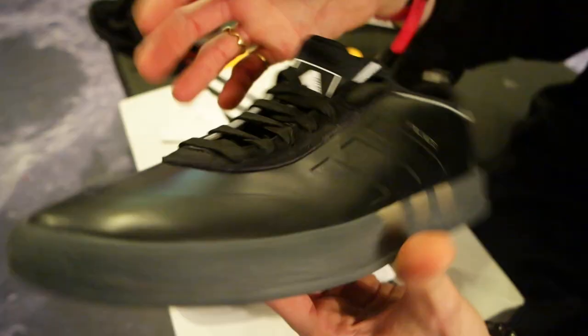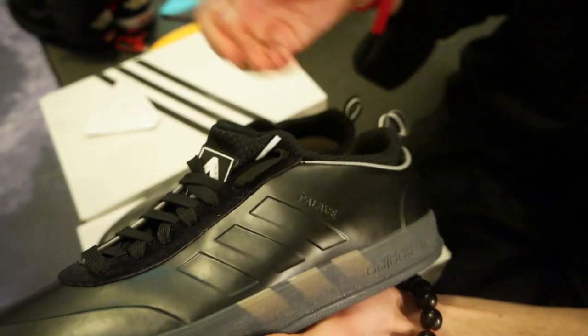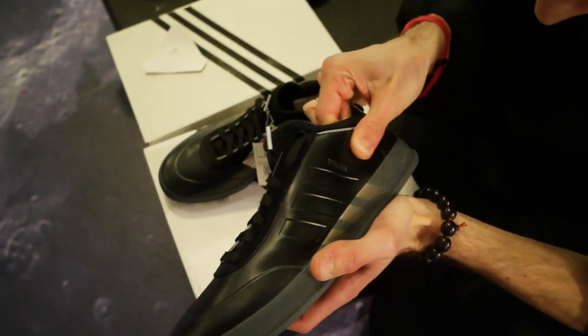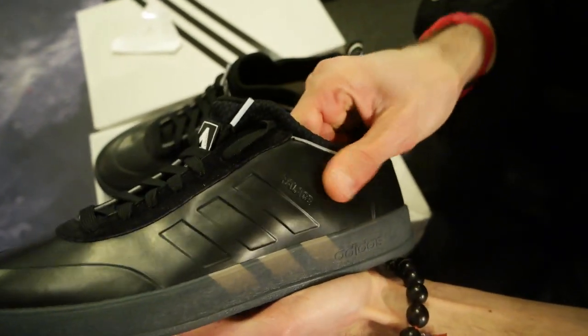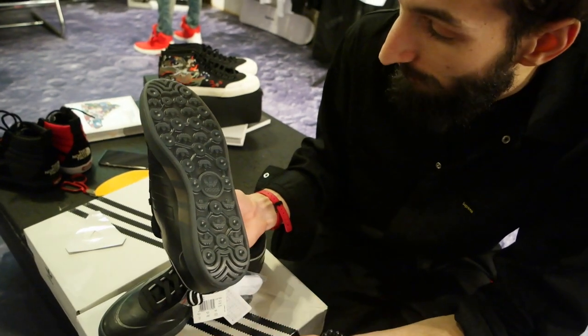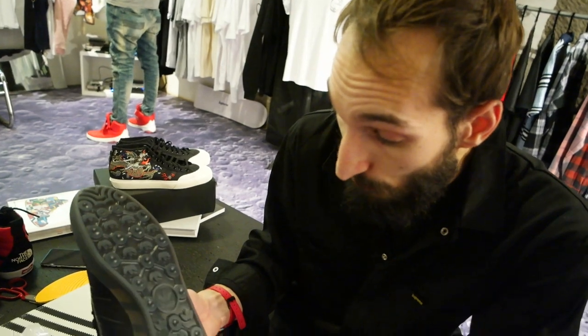Really nice — really different to your standard kind of material used on sneakers. It's not really using fabric, it's not really using leather — or is this leather? It's more like rubber than anything else. The soles are really nice as well, I've never seen a sole like this.